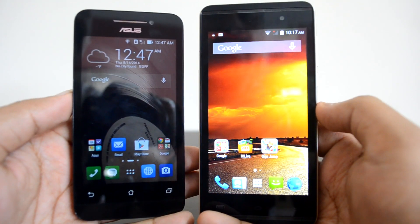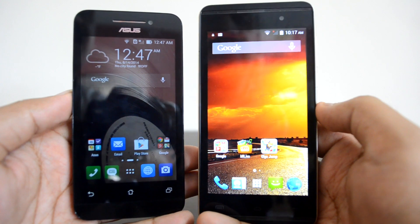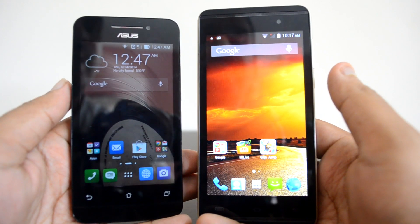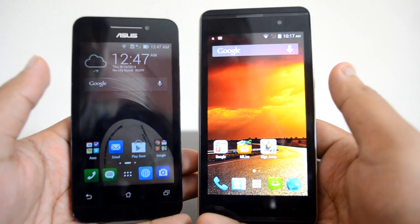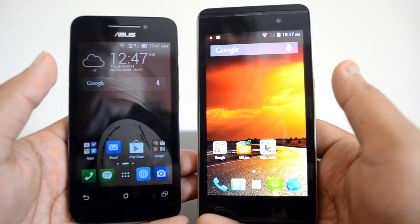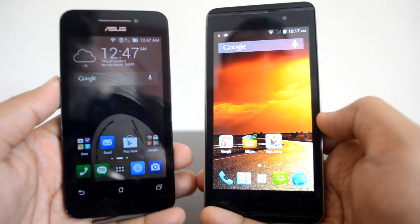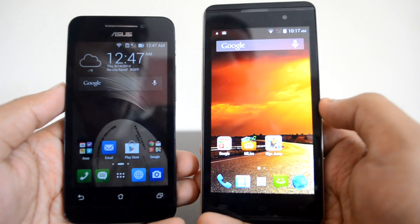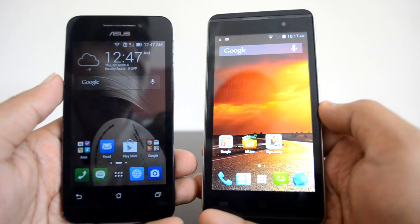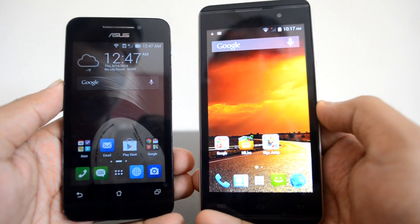Finally, which is the better phone to buy? The Asus Zenfone 4 is priced at ₹5,999, while the Micromax Canvas Fire 2 sells around ₹6,500. Considering the price, the Asus Zenfone 4 is a good buy — it has a usable UI, decent camera, 8GB internal storage, 1GB RAM, and great Asus customized settings. The Canvas Fire 2 wins on display and camera, but is heavier. If you want a compact device, go for the Zenfone 4; if you want a bigger display with a better camera, pick the Canvas Fire 2.